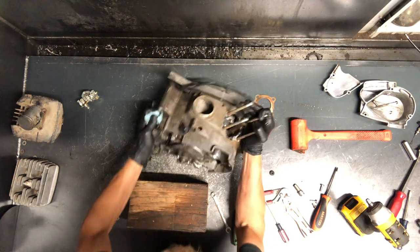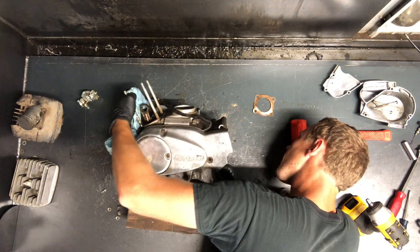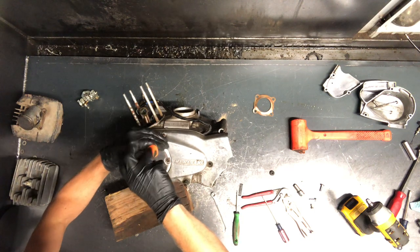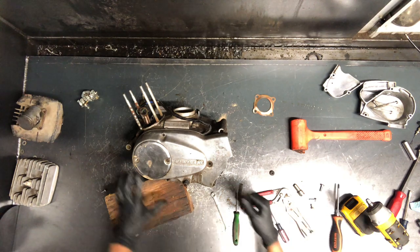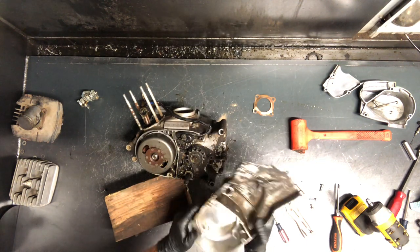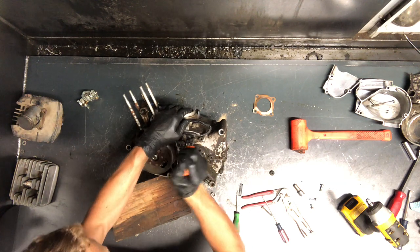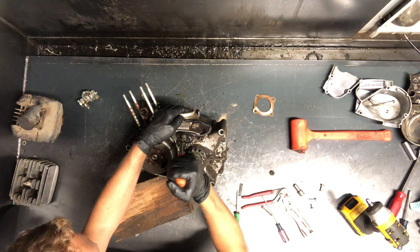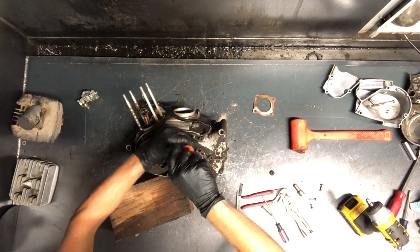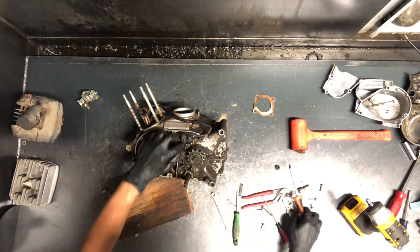We'll flip this over and get into the magneto here. You don't have to pull this cover — three screws to pull this cover off, and the cover's off. It looks like this is damaged here — a lot of times that happens. The chain binds, breaks, and binds in there; it'll a lot of times break that cover, and sometimes break the case — but fortunately on this one it did not. We've got a sensor here — two Phillips screws to remove.